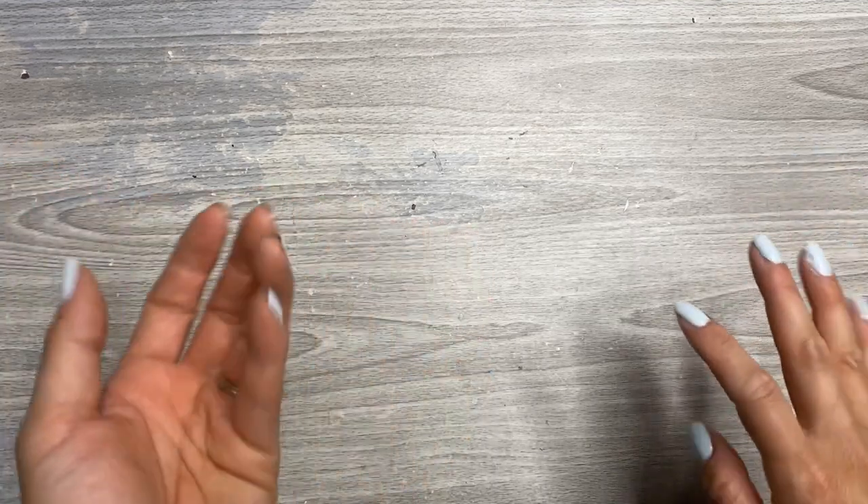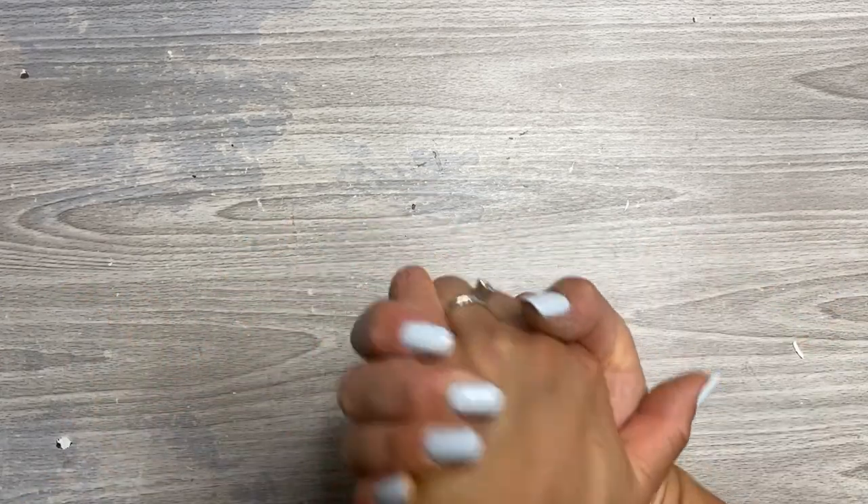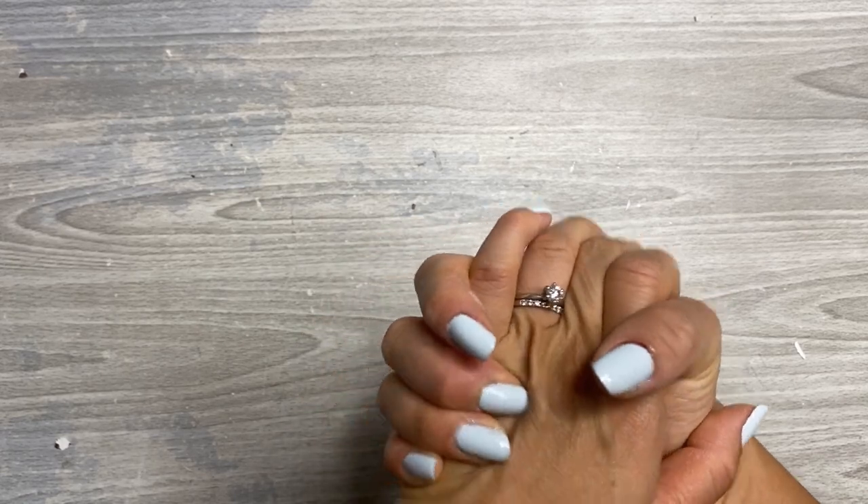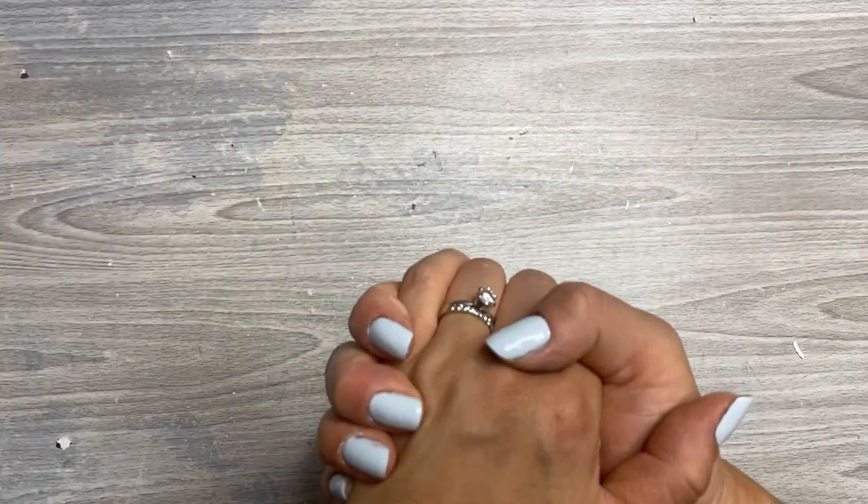Hey everyone, it's Jen with Chappie Plans. Today I have a bonus video and I think this video may do pretty well because if I were you, I'd want to know. In fact, I'm me and I want to know. So what's the deal with these color dot markers and which ones are the best? I have a few different brands and we're going to take a test and see. Stick around.